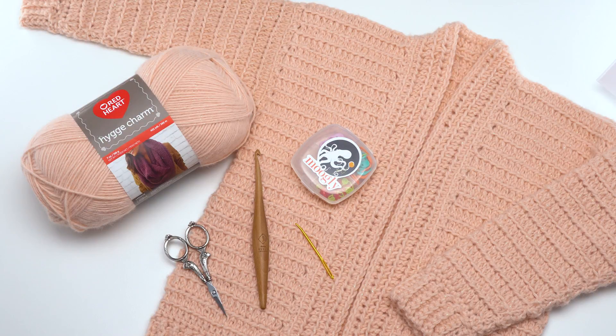This pattern is based on a previous Moogly pattern, the Cosmos Cardigan, which comes in both misses and plus sizes for women. So this is an extremely similar pattern with just a couple of changes. To get started you might want to hop over to the Cosmos Cardigan tutorial. For this galaxy cardigan tutorial I'm just going to show you the parts that are a little bit different, because there is a full detailed tutorial for 90% of this pattern already on the Moogly YouTube channel, linked in the description.